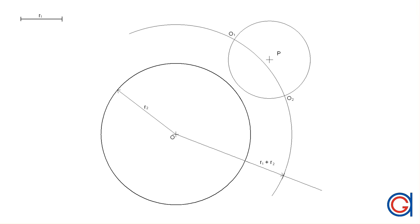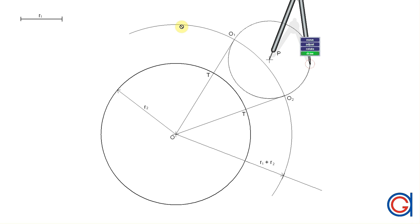These two points are going to be the center points of the two circles that we want to draw, center points O1 and O2 as can be seen here. The next step is to join the origin O to O1 and origin O to O2, and where these lines cut the original circle are going to be the tangent points, marked with T.